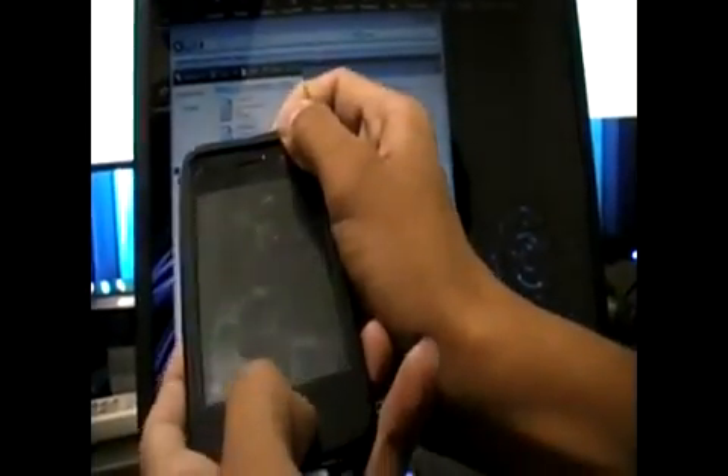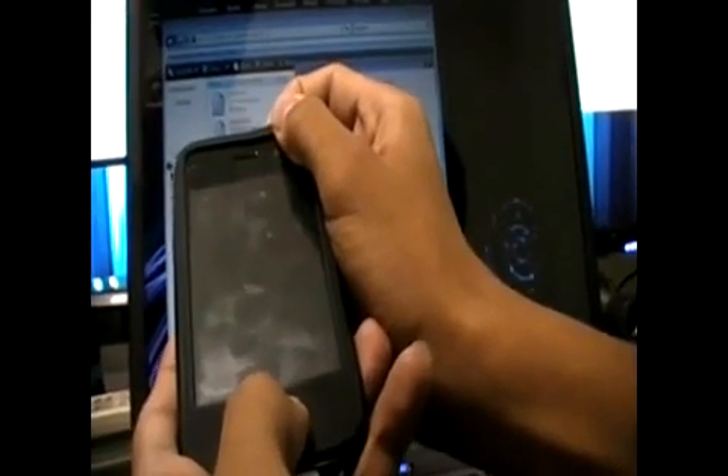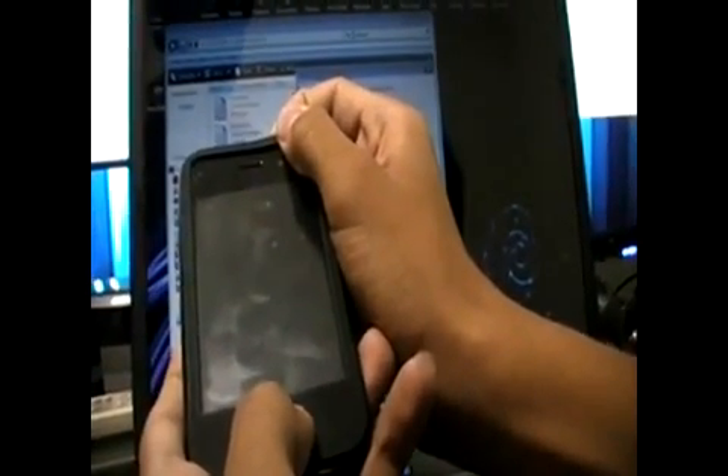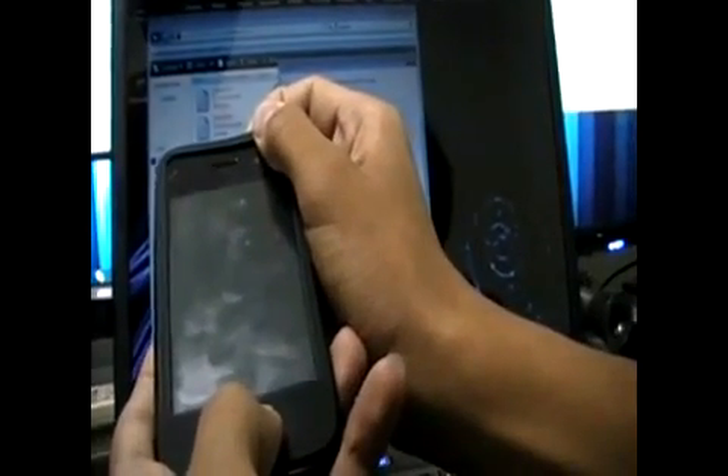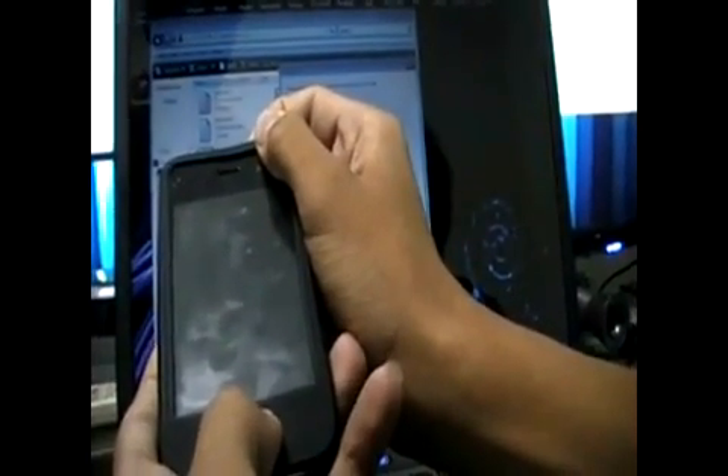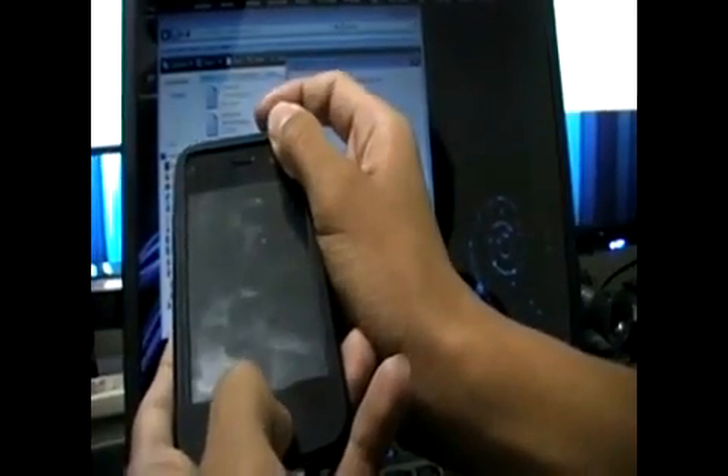Okay, now you're going to go into DFU mode. As soon as you hit next, you've got to be ready to do a couple of things. First, hold down the power button for one second. Without releasing, hold down the home button. In 3 seconds, without releasing the home button, hold the home button for 30 seconds.